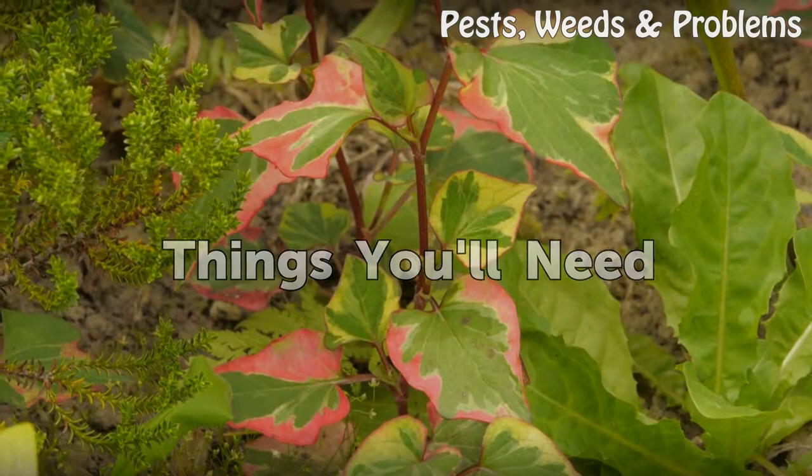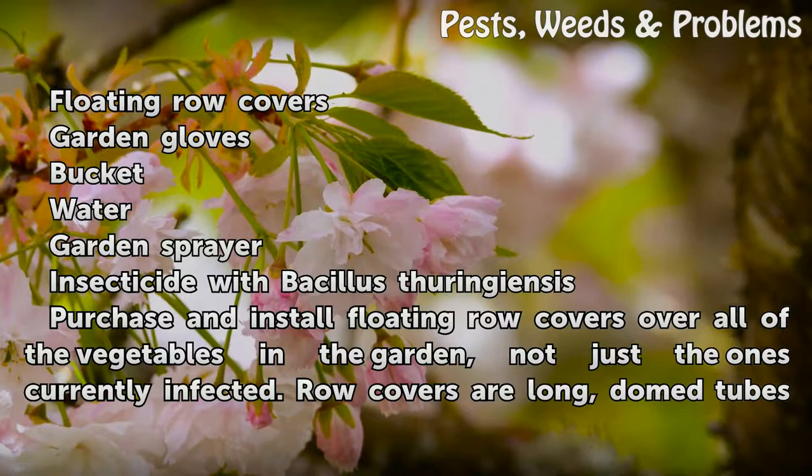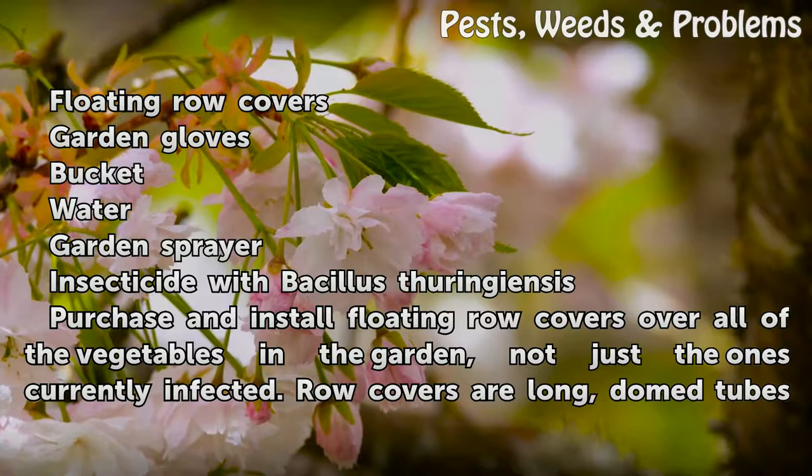Things You'll Need: floating row covers, garden gloves, bucket, water, garden sprayer, and insecticide with Bacillus thuringiensis.